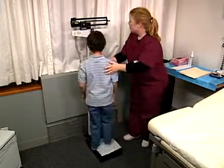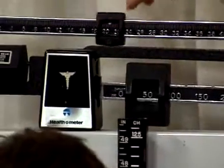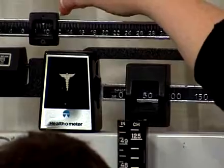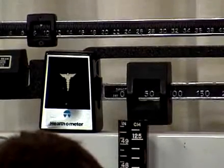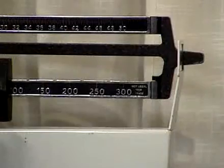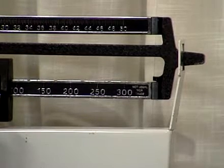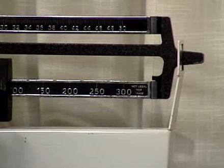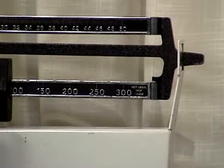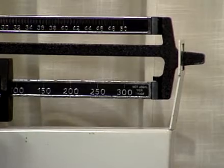With the patient on the scale, move the lower 50-pound weight to the right to the notch before the indicator point moves to the down position. Now move the upper 1-pound weight smoothly along the bar until the point floats equally between the up and down position. Make sure both weights are seated firmly in the appropriate notch. Add the two values together and read the weight to the nearest kilogram or pound.